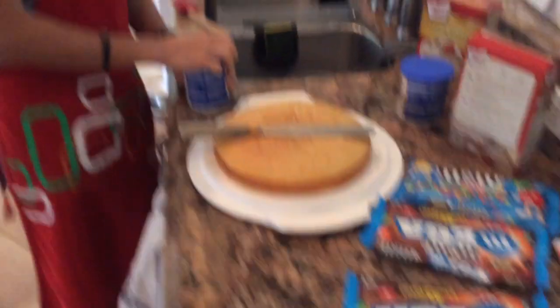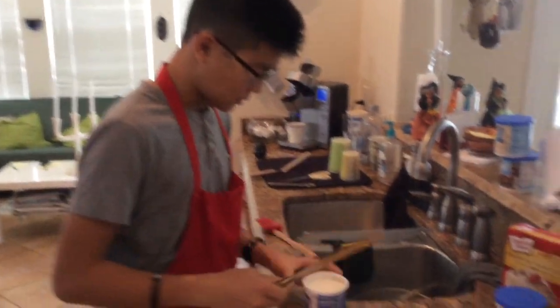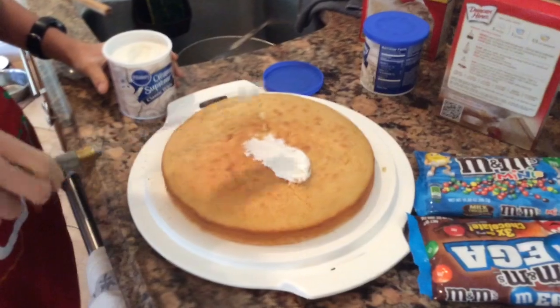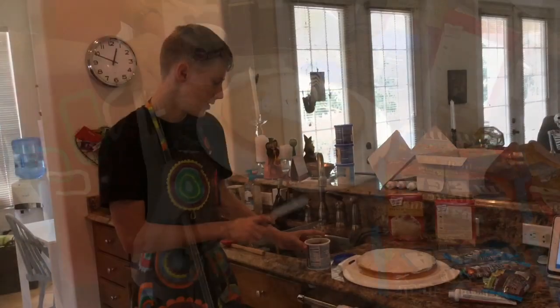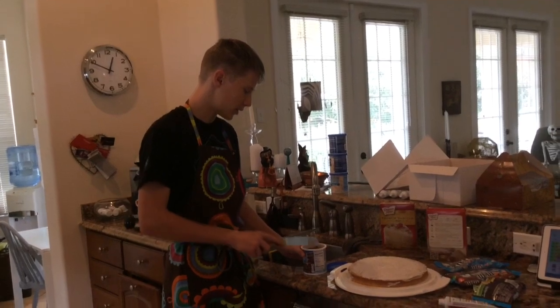After the cake is done cooling, you take out your spreading tool and frosting and simply just spread it on the cake. Now adding some brown frosting for the details.